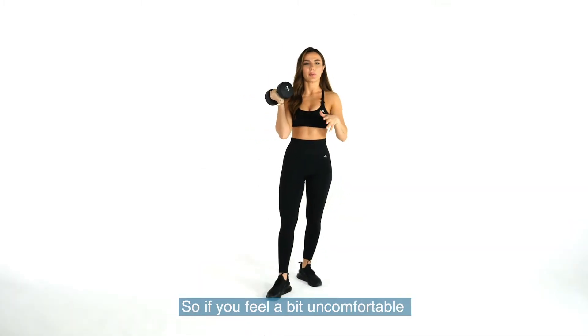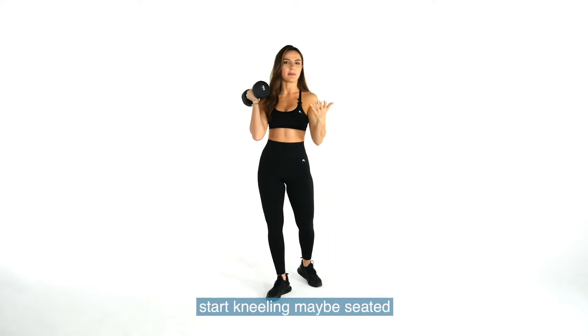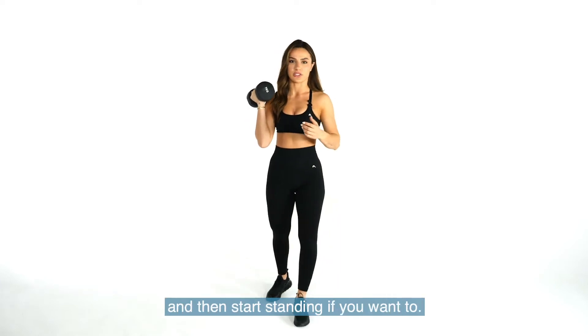So if you feel a bit uncomfortable with this movement, start kneeling, maybe seated, and then start standing if you want to.